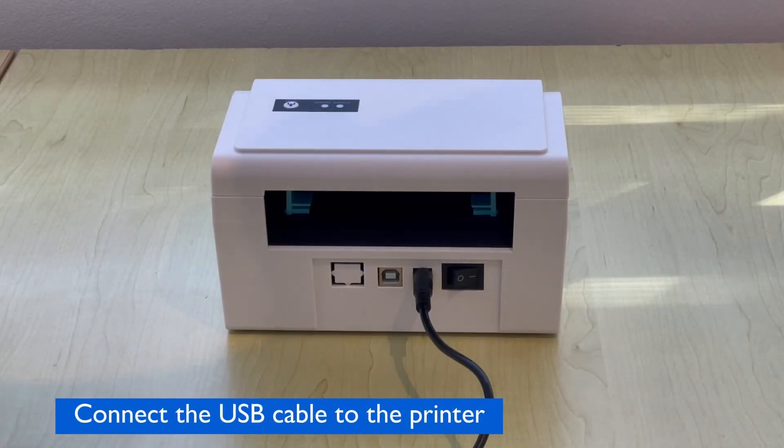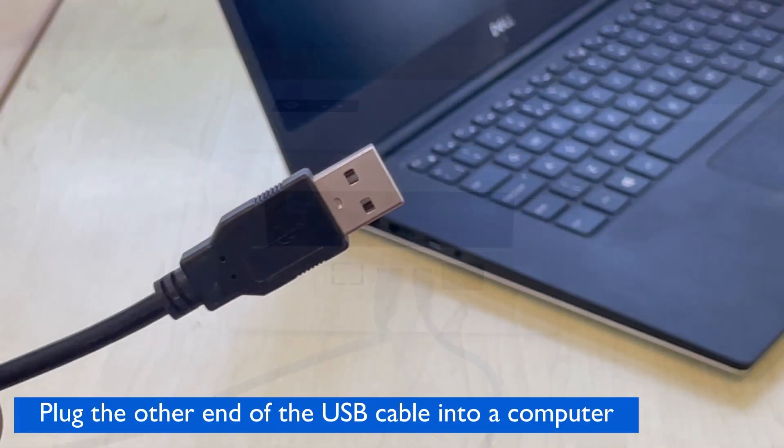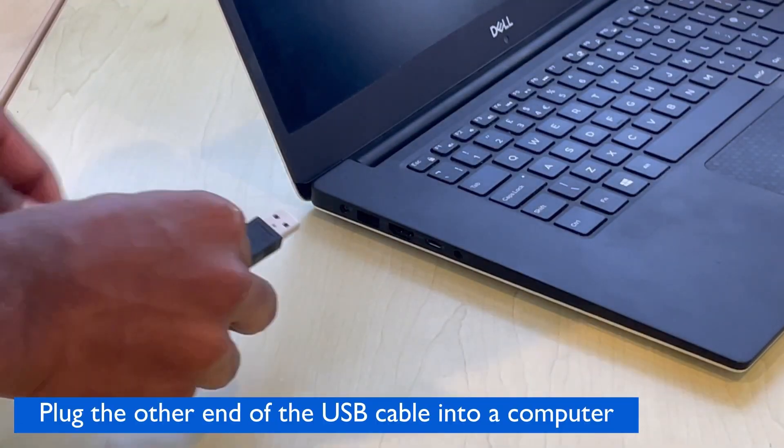Then connect the USB cable to the printer, and now you can plug the other end of the USB cable into your computer.